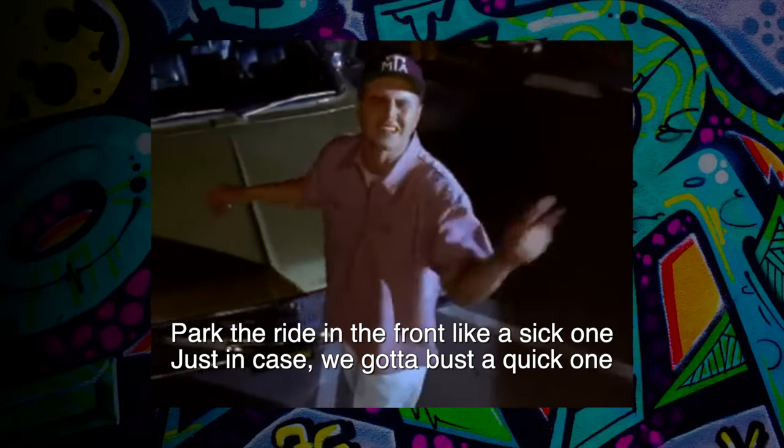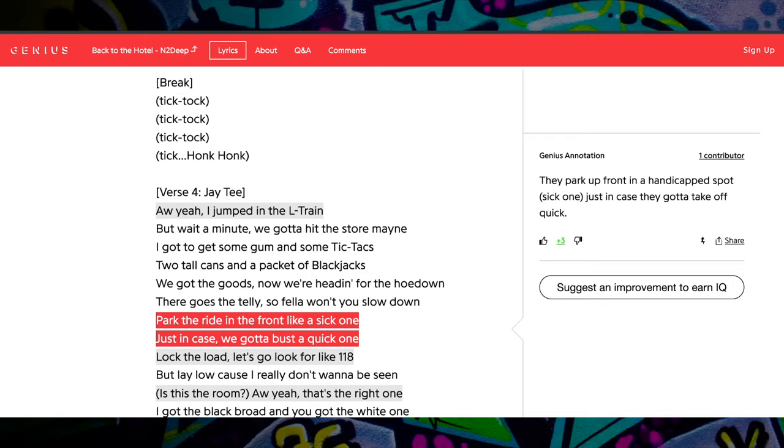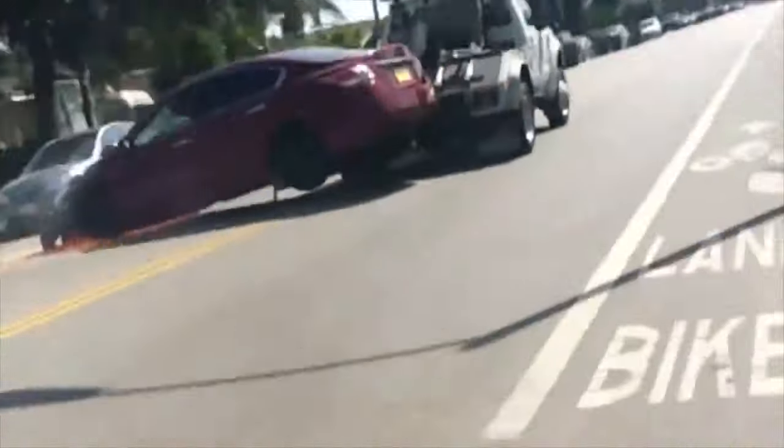"Fuck the ride in the front like a sick one, just in case we gotta bust a quick one." Genius says this is them saying they're parked in a handicapped spot, because "a sick one" is a reference to people with ailments or disabilities. Wow, man, that's fucked up — they need those spaces. And they say they're doing it just in case they gotta ride out real quick, but their cars just might ride out real quick on a goddamn tow truck, so good luck with that.